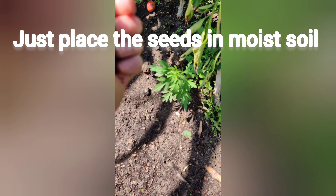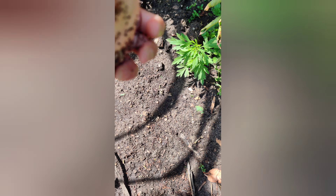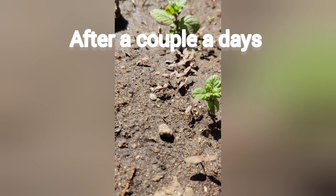Place them in a moist dirt soil and they'll grow by themselves. You don't have to dig it. And this is after a couple of days.